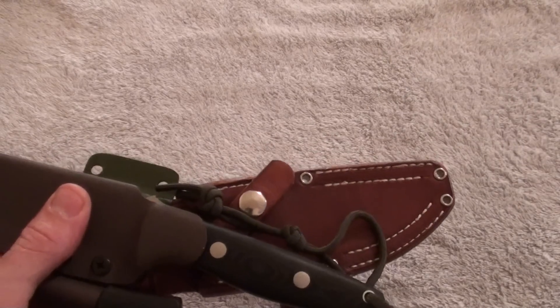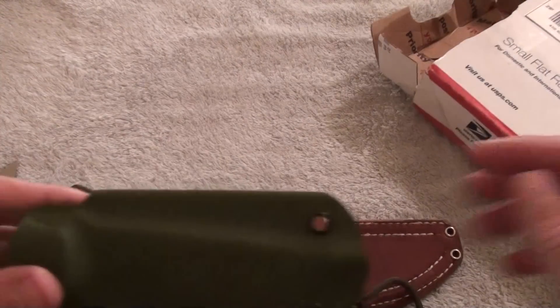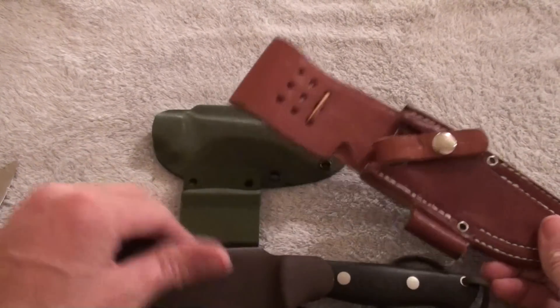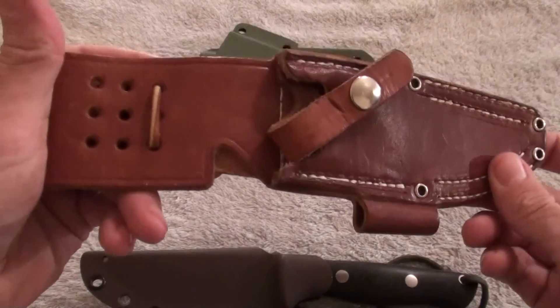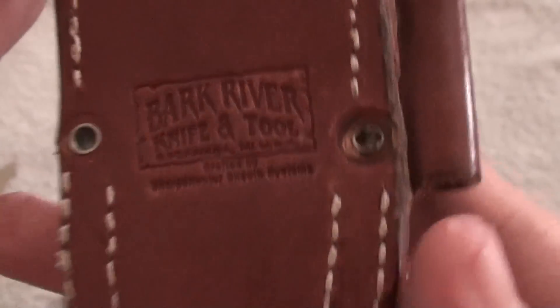As you guys can see — oh, another sheath! Wow, three sheaths. I was only expecting two, but oh well, this works. Got one Kydex and the leather one. It's called the Sharpshooter from Dark River Knife and Tool.